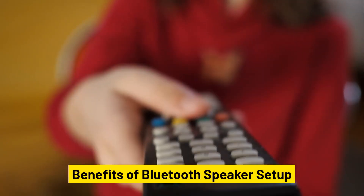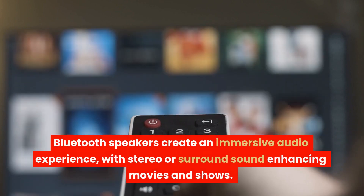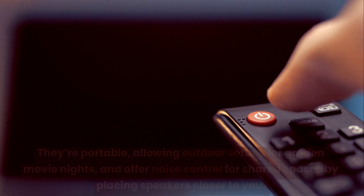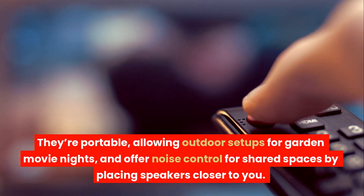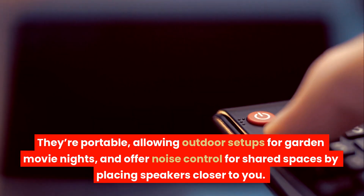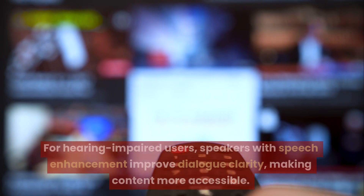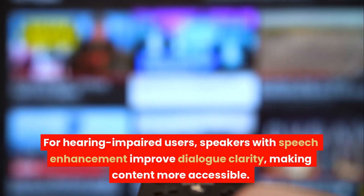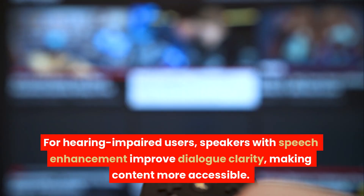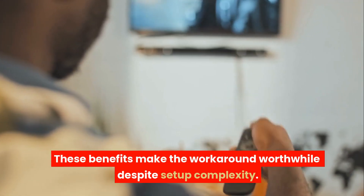Benefits of Bluetooth speaker setup. Bluetooth speakers create an immersive audio experience, with stereo or surround sound enhancing movies and shows. They're portable, allowing outdoor setups for garden movie nights, and offer noise control for shared spaces by placing speakers closer to you. For hearing-impaired users, speakers with speech enhancement improve dialogue clarity, making content more accessible. These benefits make the workaround worthwhile despite setup complexity.